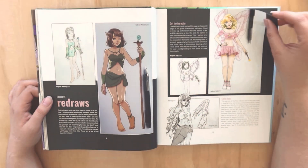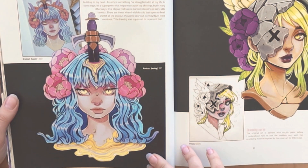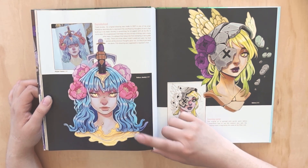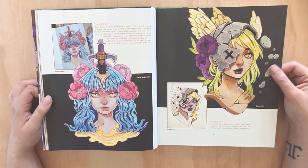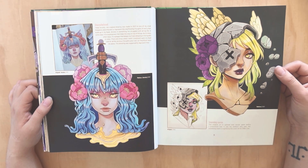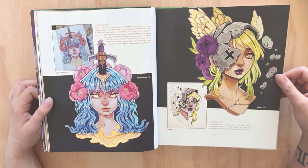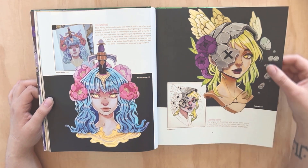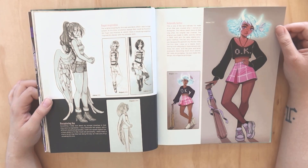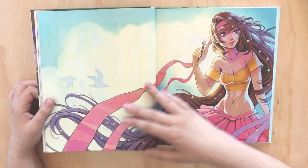I can't wait to actually give this a good read. I love that piece - it shows her doing a redraw, which is so interesting. I've done a couple myself and I think that's a really good way to track your own progress - not only your skill but your style, and how you would tackle something differently. She's done quite a few over the years, doing the same character.